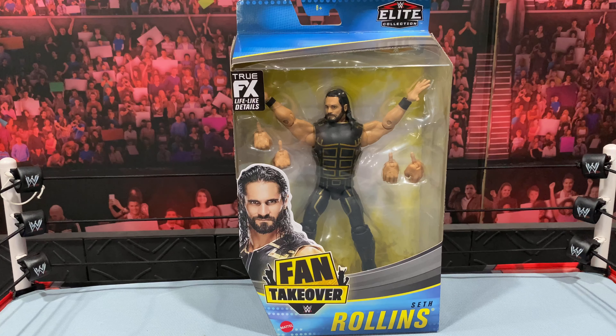What is going on you guys? It's your boy Alex West Collects here bringing you another figure review. Today we are taking a look at the Fan Takeover Elite Seth Rollins Action Figure.